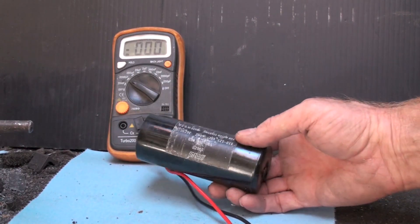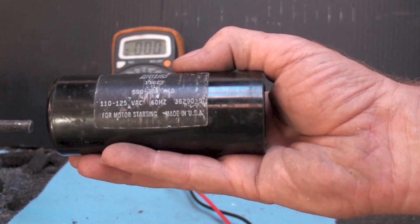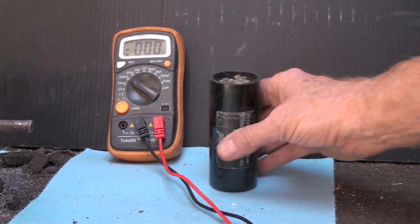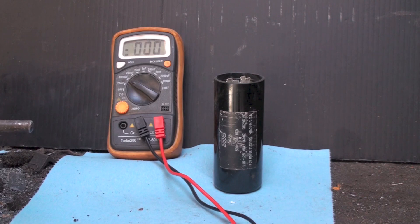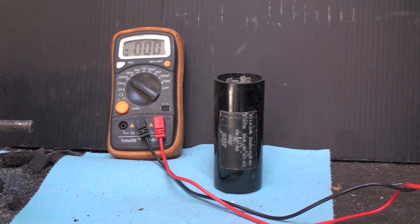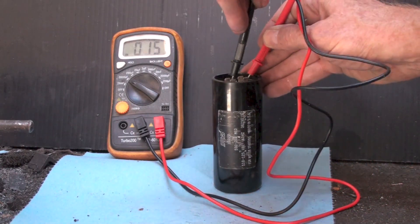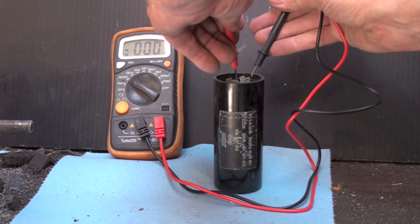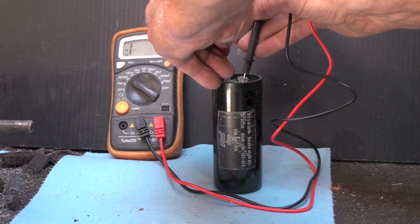We're going to be testing this cap here - it is 590 to 708 microfarads, it's a big cap, low voltage, but a big cap. Let's see if this thing's any good. I'm taking the capacitor tester and putting it across the terminals. Now I'm going to reverse them. Well, it's a little odd, isn't it.